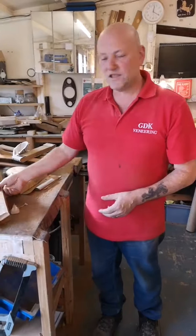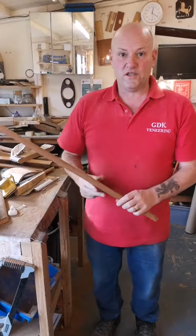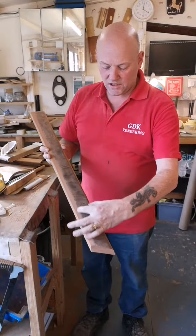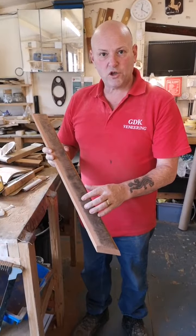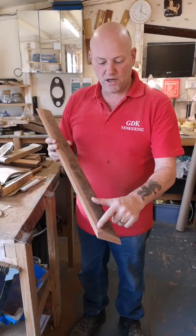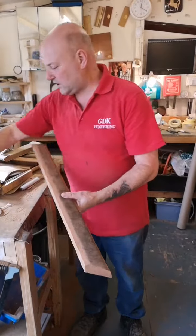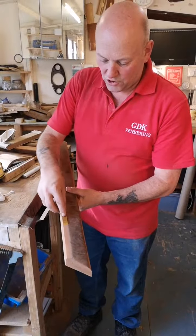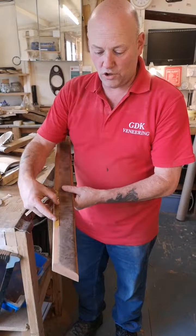Now the Jaguar Mark 10 has four door cappings, like this one. I've already veneered the centrepiece and now what we're preparing to do is getting it ready for the cross banding that will fit nicely along there — and that looks like that. That should be glued on tomorrow. That's the veneering done on the Jaguar door capping.